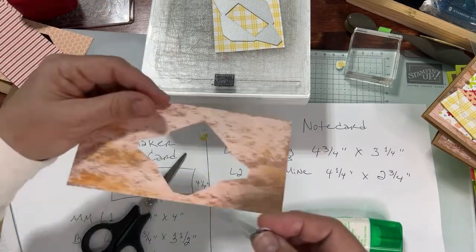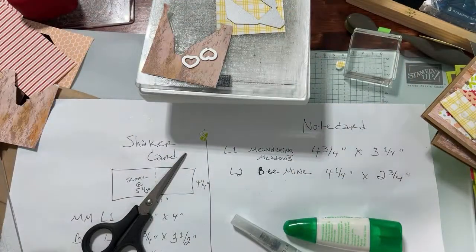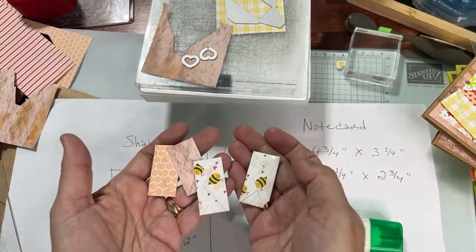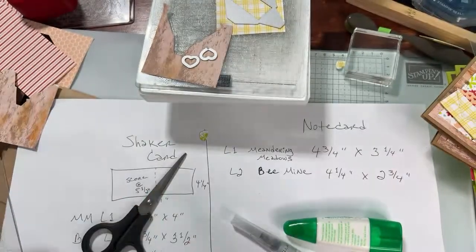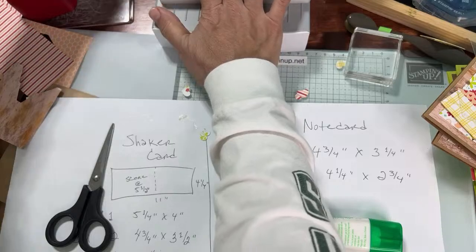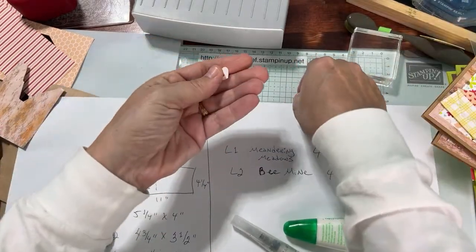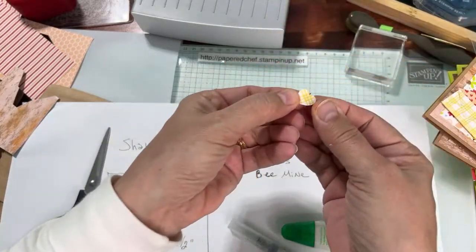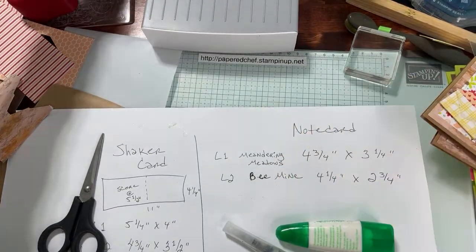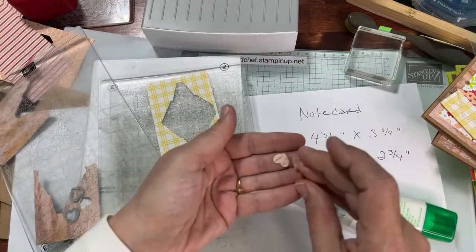Let's make a couple little hearts out of this paper here. We have these three and we just made another bee one — so we need the gingham one and then we should have our hearts. We need five hearts — well, however many, we'll do more later if we need to, but let's just have the envelopes done. Here are the little hearts — you can put Wink of Stella on them if you want. I'm putting them on my little tray: stripes and gingham for contrast.